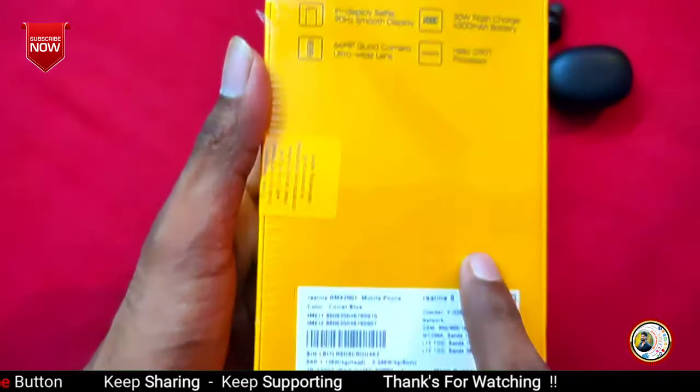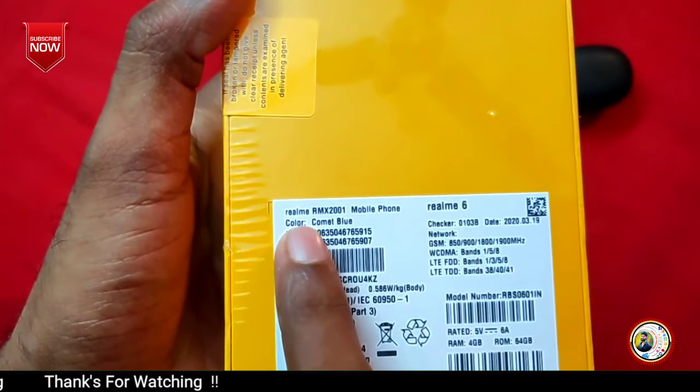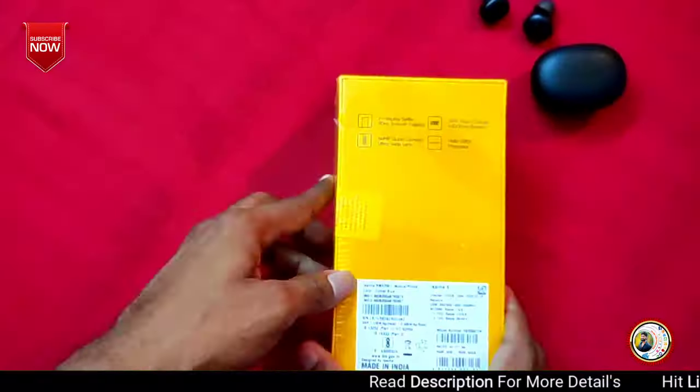If you want to choose the Comet Blue color, we can order the blue color. We can mention some additional information and provide details on this box.